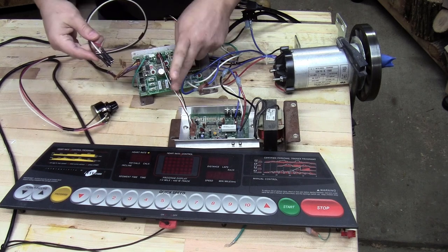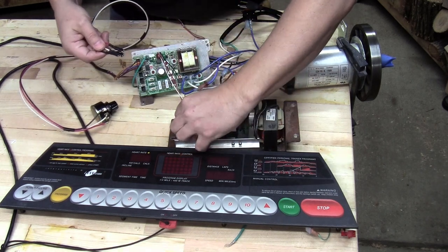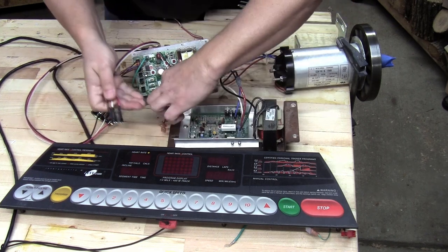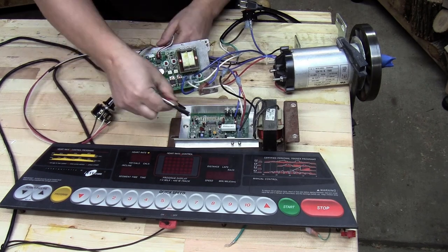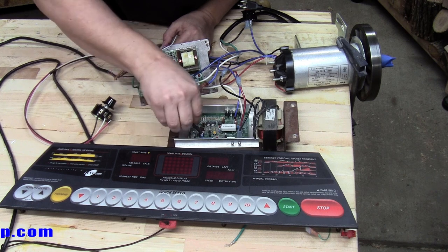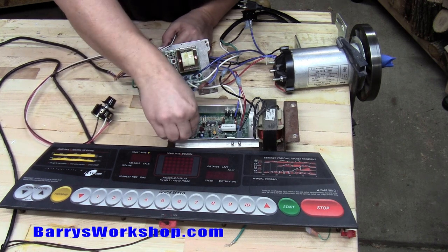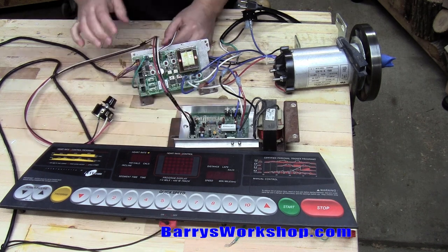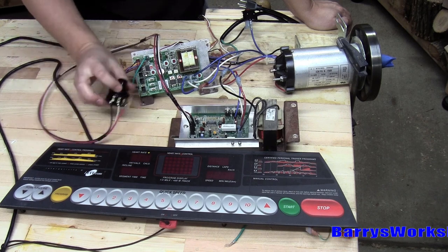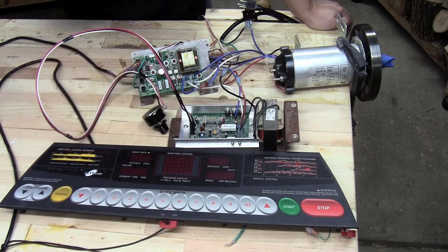So what this is going to do is replace that PWM circuit. I'm just going to disconnect the three wires from the speed controller input and connect the red, white, and black from the potentiometer. If everything's working correctly, I should be able to control the speed of the motor using this potentiometer instead of this big, clunky board.